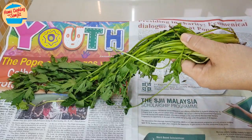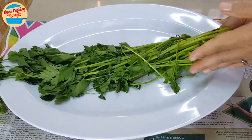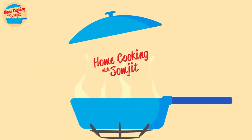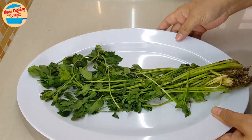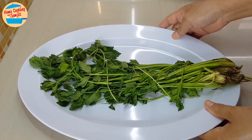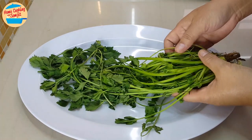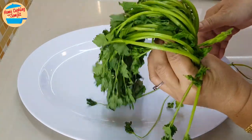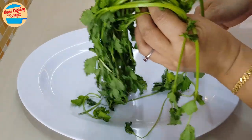Today, I'm sharing a simple technique of how to revive wilted parsley, from this to this. Wilted vegetables can still be used as long as they are not spoiled or rotten. Wilted vegetables just do not look fresh and appetizing, as they have dehydrated and lost a lot of water.